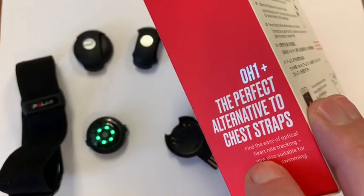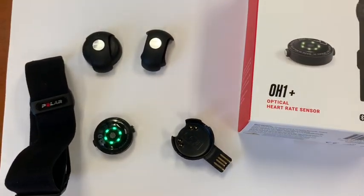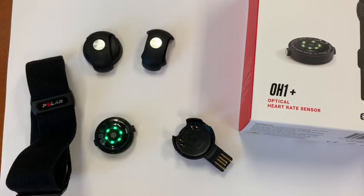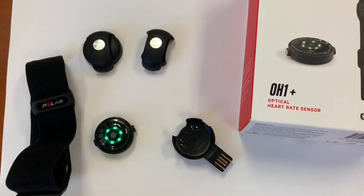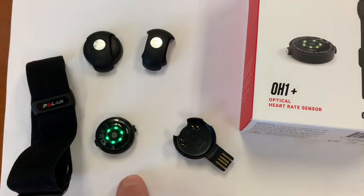It actually writes on the box that it's a perfect alternative to chest straps, and I found it to really be that. I did misspeak earlier — it was really more like 96 to 98% accuracy. What you will see sometimes is that some of the peaks don't get caught, although I found the average heart rate as well as the max peak of the workout to be the same. It's just that along the way, when there's more fluctuation or rotating sets, sometimes the peak doesn't get captured.